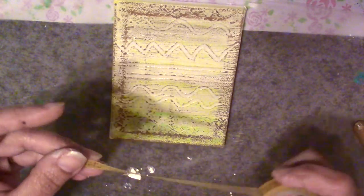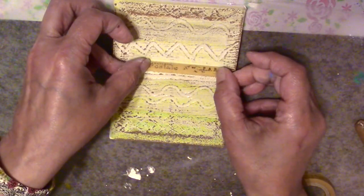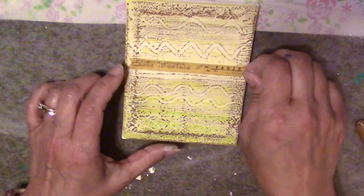Don't forget that if you can't afford the Neocolor IIs because they are expensive, these Portfolios are much less expensive — they come in sets of 12 or 24. You can find them on Blick online or Amazon. I'm not sure if Michael's or Joann's sells them, but check around because they are much less expensive than the Caran d'Ache Neocolor IIs. I'm also applying some washi tape to this canvas.